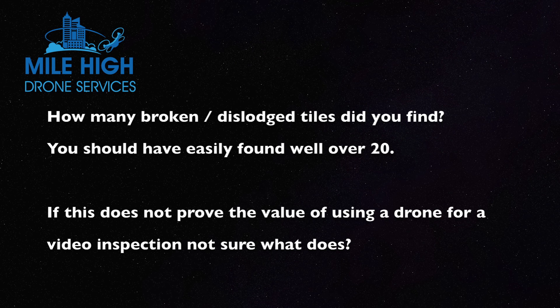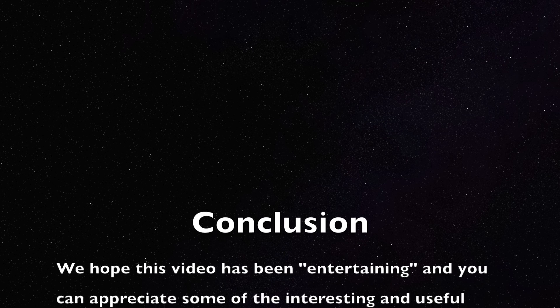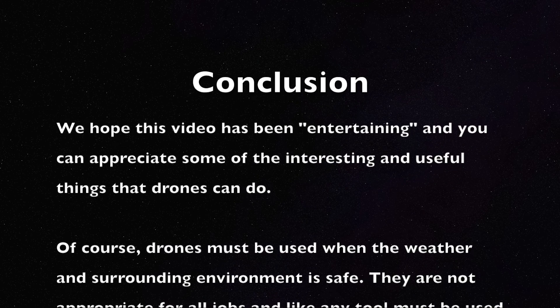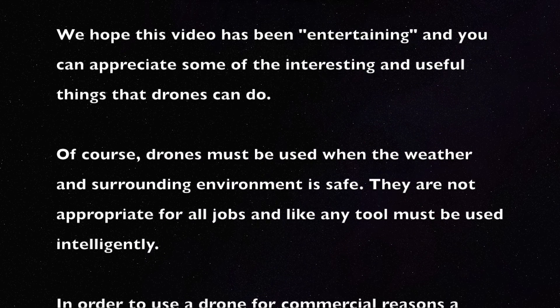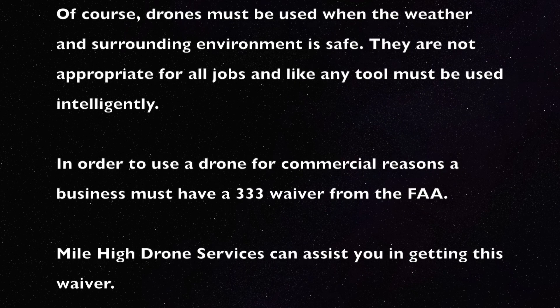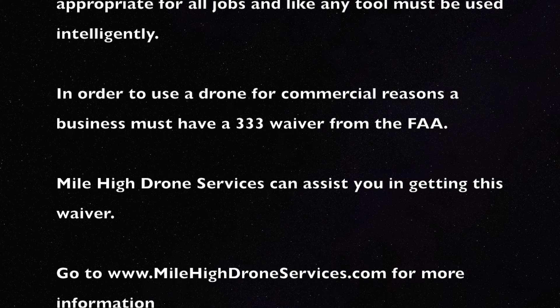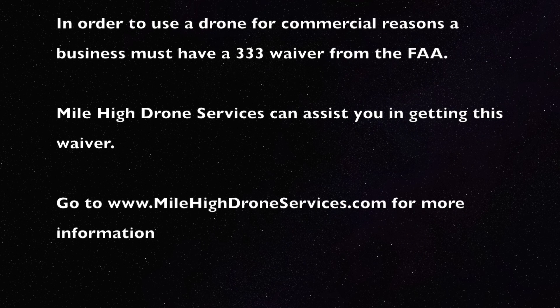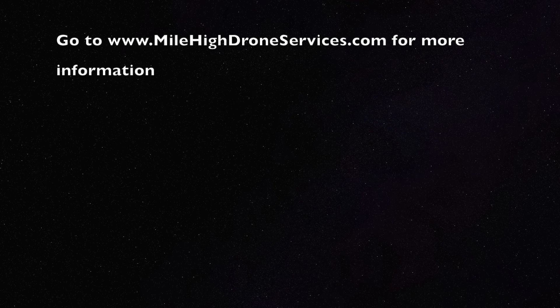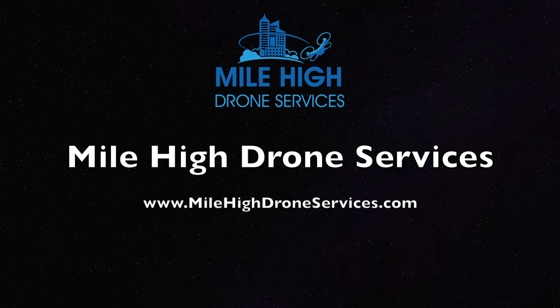This is a very good example of how a drone can be used to take a look at a concrete roof, which you cannot get up and walk on. In conclusion, we hope this video has been entertaining and you can appreciate some of the interesting and useful things that drones can do. Of course, drones must be used when the weather and surrounding environment is safe — they're not appropriate for all jobs and, like any tool, must be used intelligently. In order to use a drone for commercial reasons, a business must have a 333 waiver from the FAA. My company, Mile High Drone Services, can assist you in getting this waiver. Please go to our website at www.MileHighDroneServices.com.